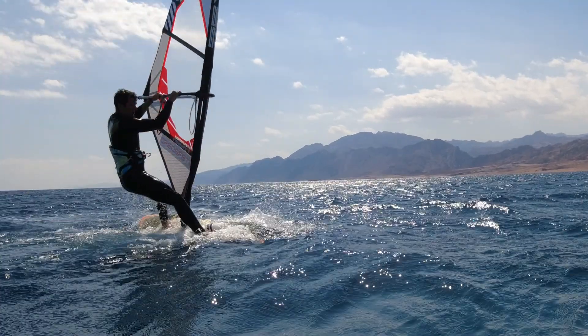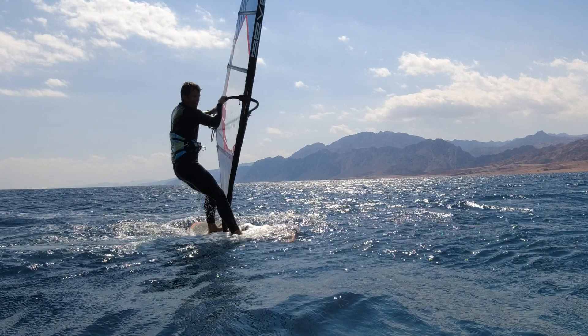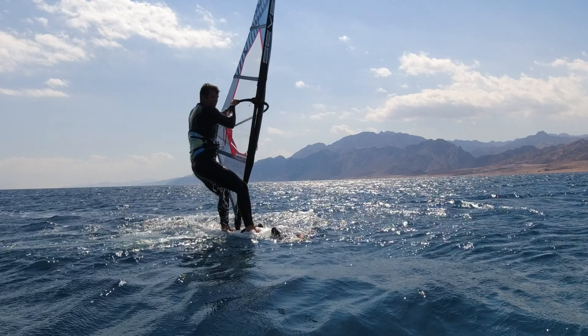Example three — this one is really just for fun and for the freestylers out there. So we're going to go for the fin first water start. Once you're up, start to initiate what feels like an upwind 360 with a sail back and turn the tail of the board into the wind.